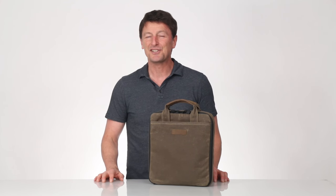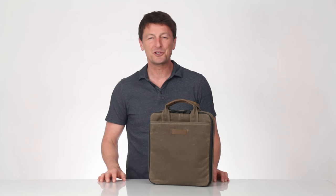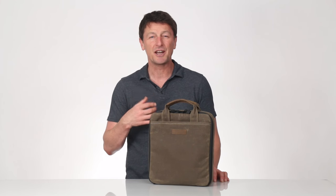Hi, this is Gary at Waterfield Designs in San Francisco, and today I'd like to introduce our beautiful and functional Switch Multiplayer Pro case. Over the last six weeks, we've read through all the survey results that you've been sending to us on how to make the ideal Switch carrying case.